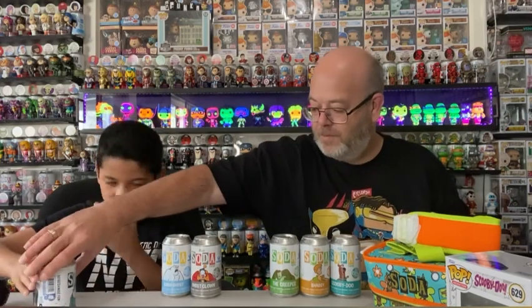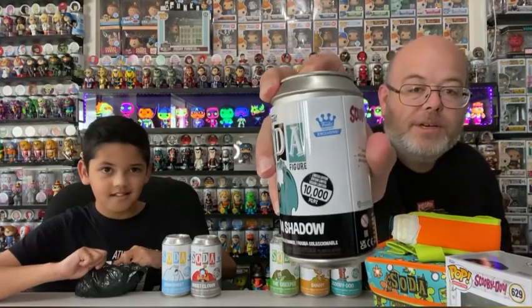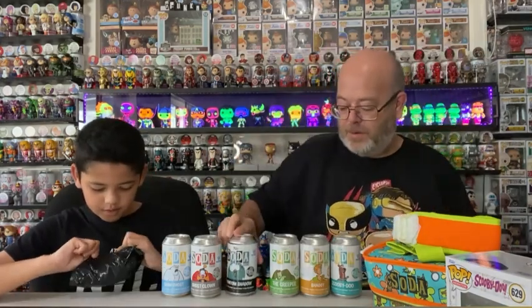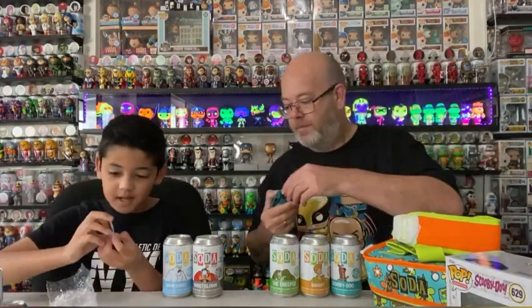There's Phantom Shadow - 10,000 globally, so all around the world, there's no internationals. No internationals - all of them are not international. They've all got a little exclusive sticker on it. I think it's a common and the chase is red. But he is incredibly cool - he is very cool. Want to pull the pog out? He looks awesome. Just a common. We still don't have this and I love it. There's the pog - Phantom Shadow. One of 8,400. Very cool.